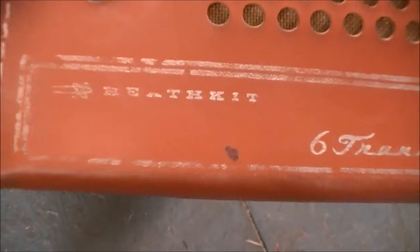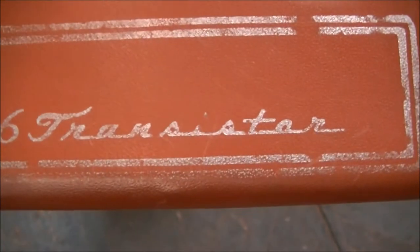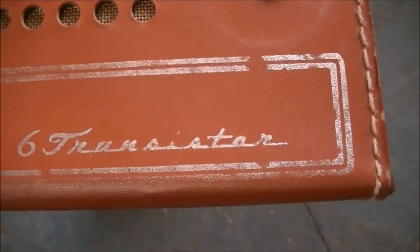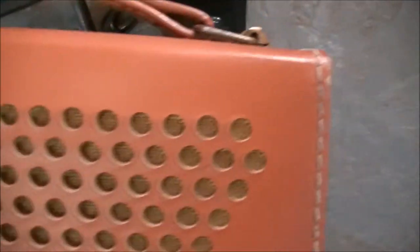There's a little oddball here in a leather case - it's a Heathkit. I didn't notice that before. It says 'Six Transstar' - so it's a transistor radio. It could be an AM-only radio or possibly multiband, I'm not sure, but it's a cool old leather case radio.